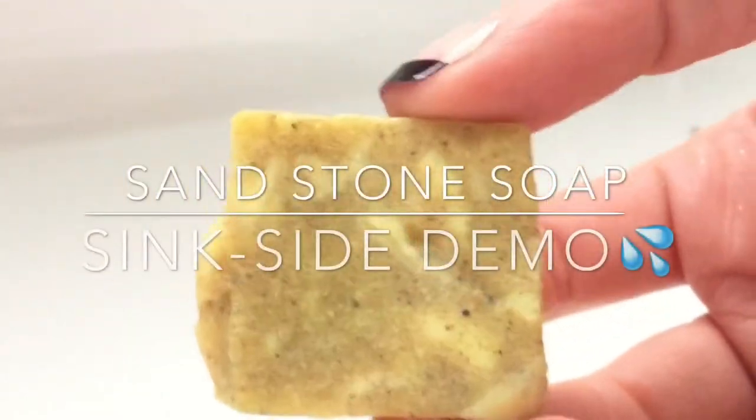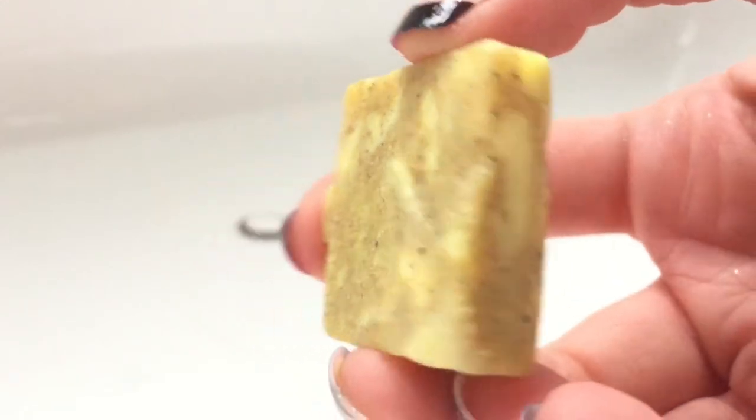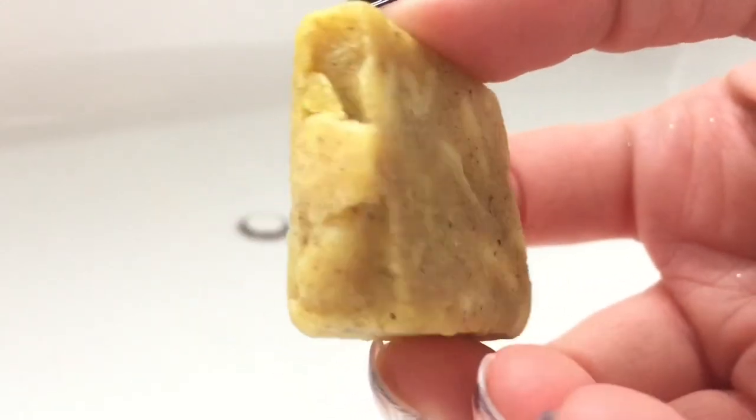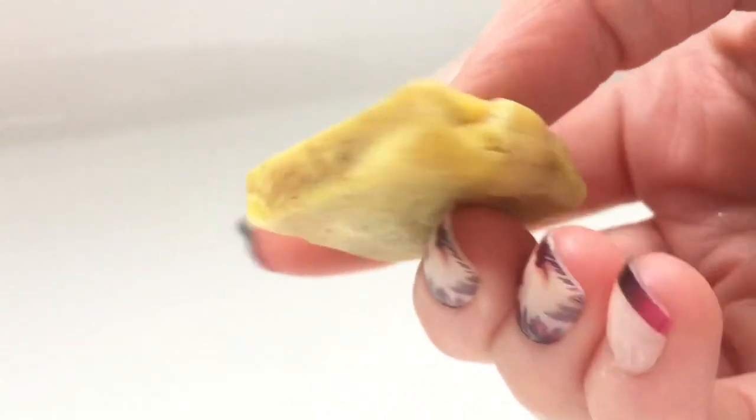Welcome back. Today's Sinkside demo is going to be a luscious sandstone soap. This is the strongest, scrubbiest soap we make, loved by men and women alike. It was inspired by Brazilian beach babes that mix sand with tanning oil to make their backsides smooth as silk.